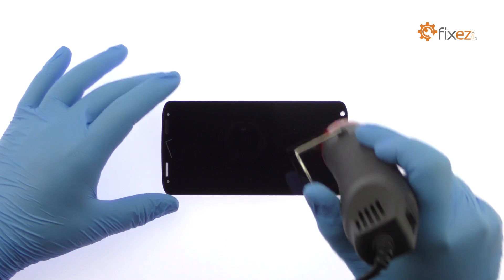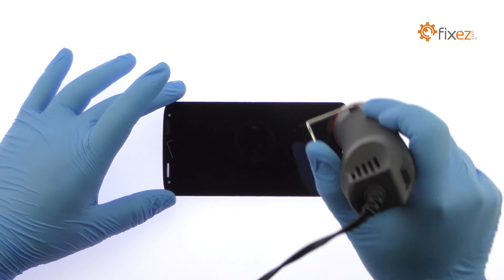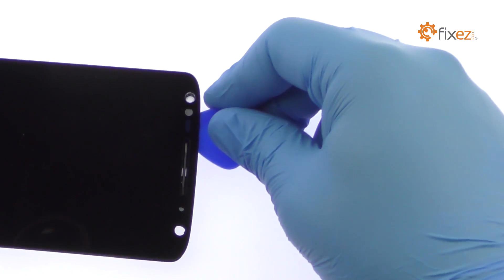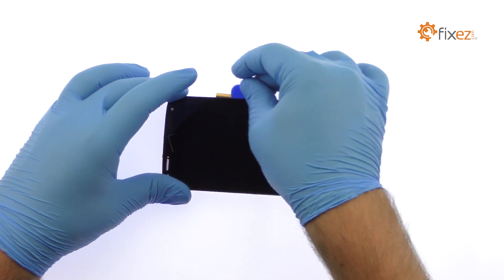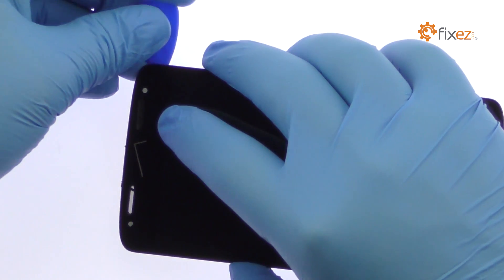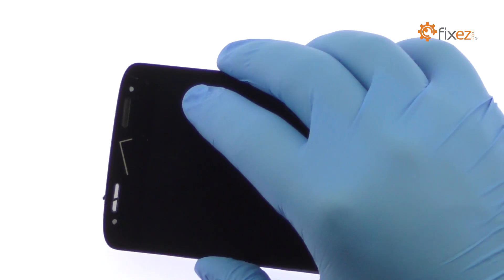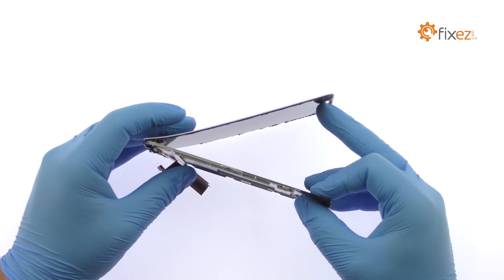Use the heat gun to warm up the adhesive securing the Motorola Droid Turbo 2 LCD screen and digitizer assembly to the front frame. With a triangle opening tool, work around the Droid Turbo 2 display slicing through the adhesive. Take your time and apply additional heat as needed. Once you've sliced through the adhesive, be mindful of the ribbon cable when decoupling the Droid Turbo 2 display assembly from the frame.